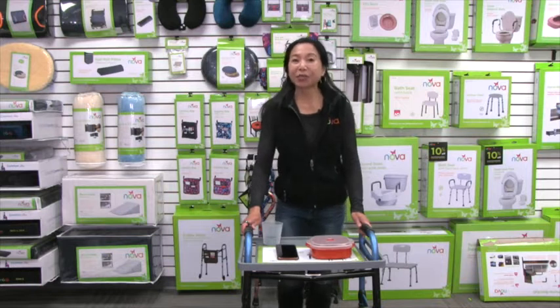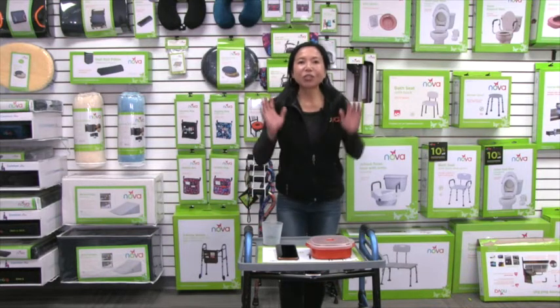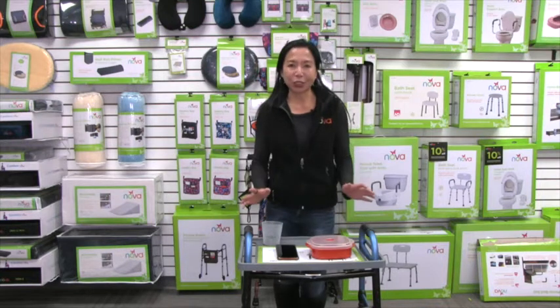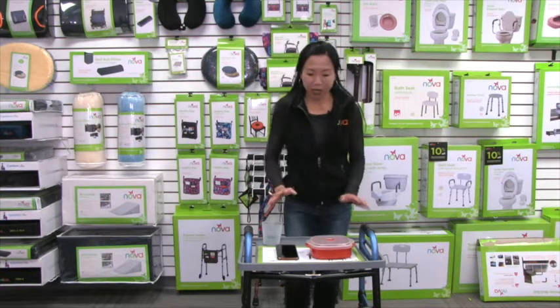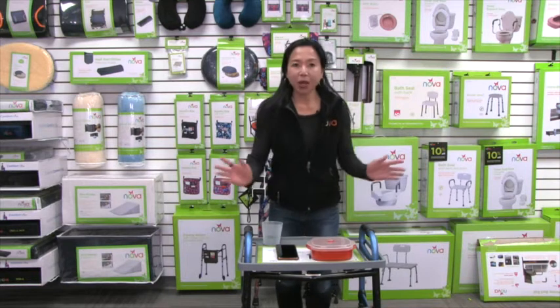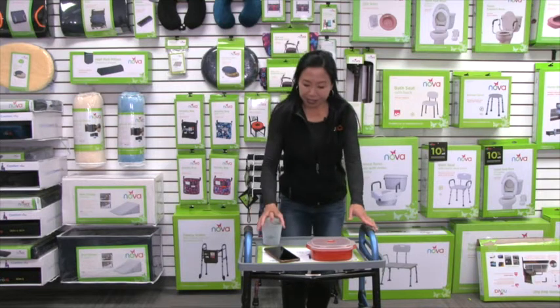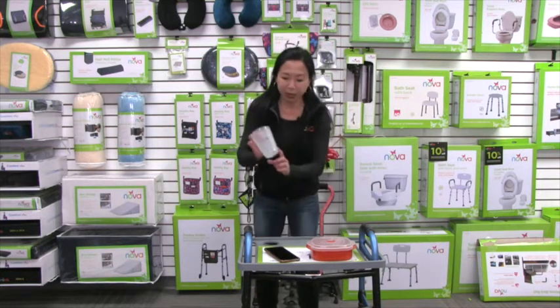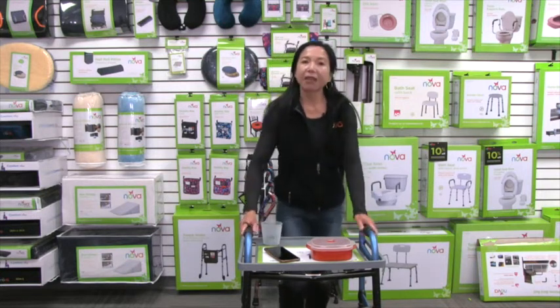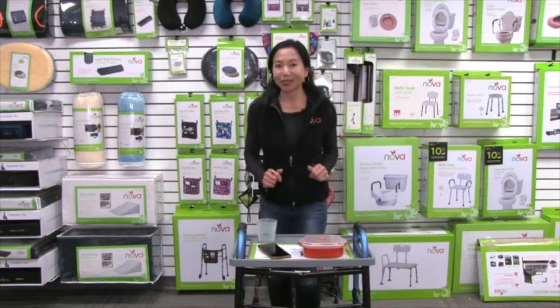This video is about the Nova food tray for folding walkers. This is a great add-on accessory for your folding walker. It serves as a food tray, so you can put food on there, but also great for personal belongings like a cell phone or keys. We've even got two cup holders to put drinks, so when you're walking with your walker, you can carry these things as well.